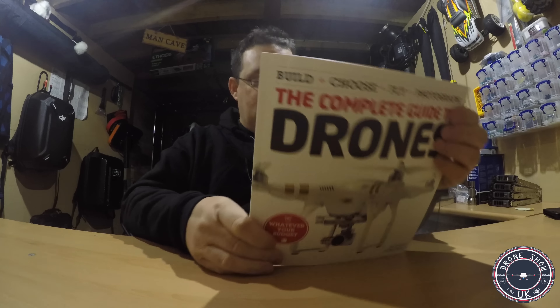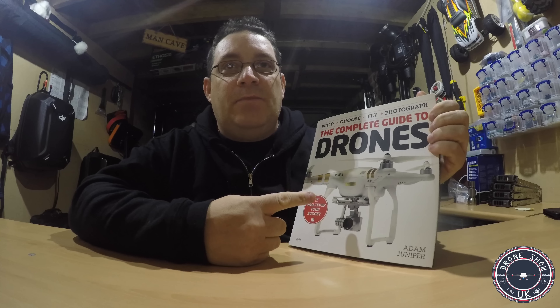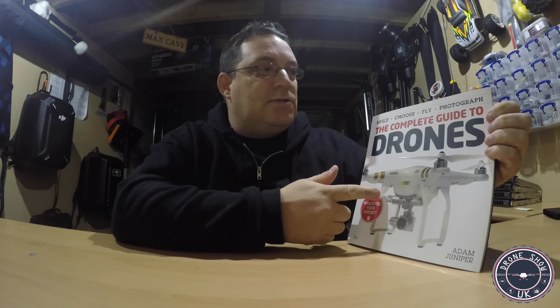Get your book — this cost me £14.99 and it was from Maplin. I don't know if it's available in other bookstores, but I'll see if there are links to this on the Amazon website for the States and the UK as well and get this up on my website. If you want to buy this, you can.